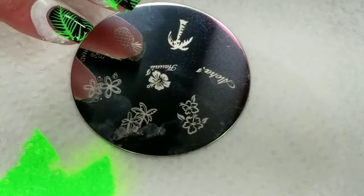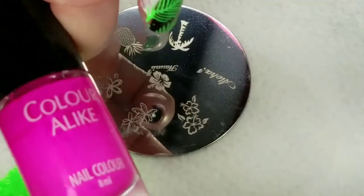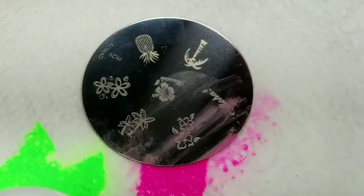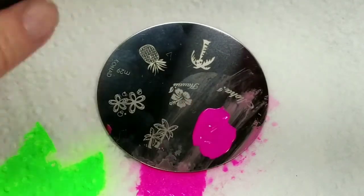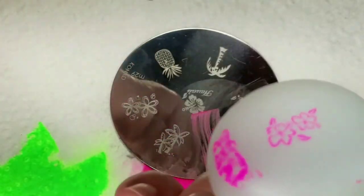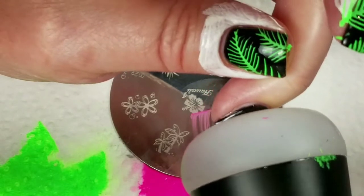Now we're going to do these tropical flowers here, and I'm going to use Chloralike Be A Fuchsia Flash. I had some issues with the stamper and this plate, so I switched to my Uber Chic sticky stamper because that will pick up anything on any plate with any polish. The only thing about it is it's not clear, so you just have to kind of eyeball it and hope for the best.